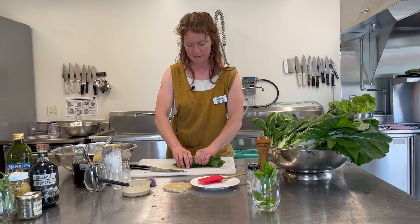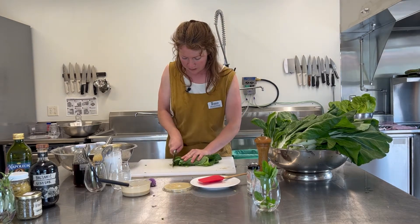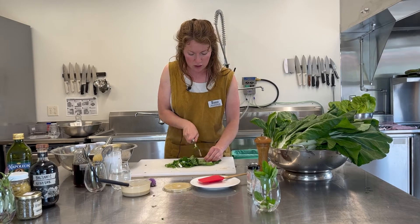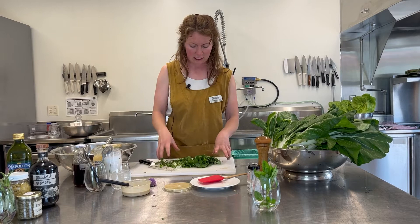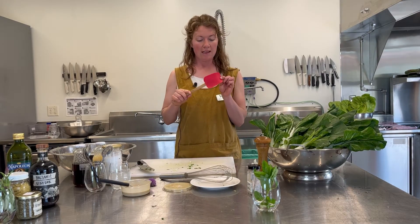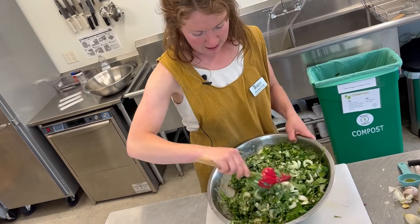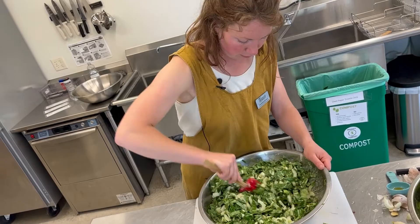Now for the leaves, my preferred method is to roll them up into a little packet, and then I'm going to cut ribbons. These leaves are huge. We still have these ribbons, so I might just do a quick cut down the thicker part of the leaf. I'm going to switch to my favorite salad mixing tool, which is a soft rubber spatula — it just works so well for bringing that dressing from the bottom and incorporating it into the greens.